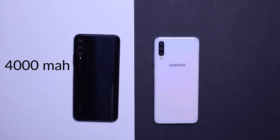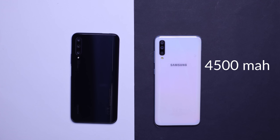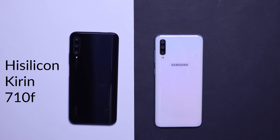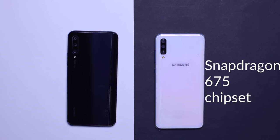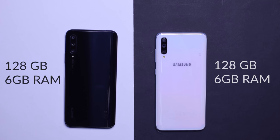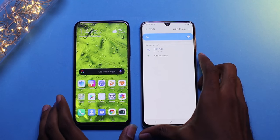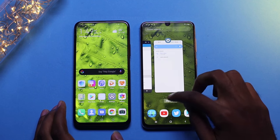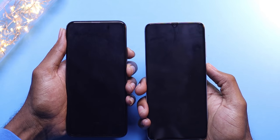Under the hood, we have a 4,000 mAh battery in the Y9s and a 4,500 mAh battery in the A70. The Y9s is powered by a HiSilicon Kirin 710F chipset, whilst the A70 is powered by a Qualcomm Snapdragon 675 chipset. Both devices have 128GB of storage and run on 6GB of RAM. Let's do an app opening speed test to see if this actually translates in everyday usage, since these are significantly apart from each other. I'm going to clear the phone memory and turn both devices off and on to see which one starts first.